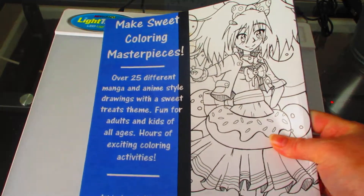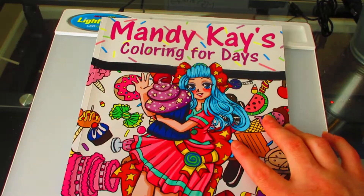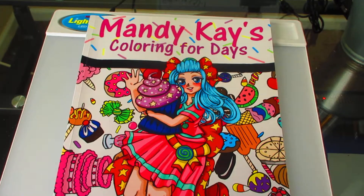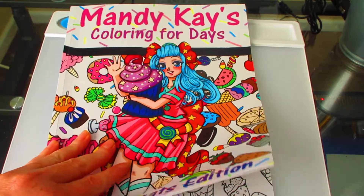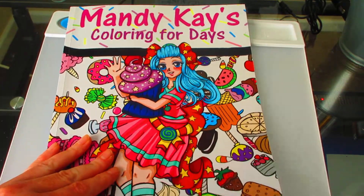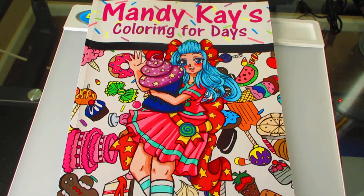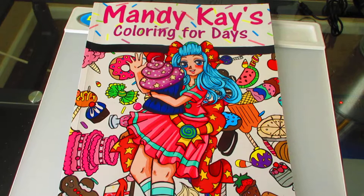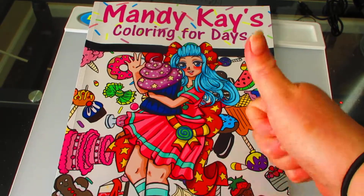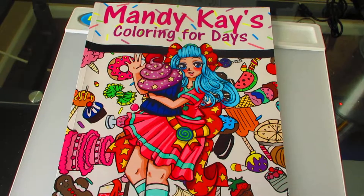It's making sweet coloring masterpieces — over 25 different manga/anime style drawings with a sweet theme, hours of exciting coloring activities. So yeah, guys, this is my book. I just thought I would make a little video showing it because it's something I was really proud to finally complete and have a bunch of pictures I made that I could color later. Thank you guys for watching! I'll probably keep doing the every-other-week thing right now — there's always going to be a video at least every other Saturday. Thank you so much for watching, and don't forget you can like, comment, and subscribe. Bye!